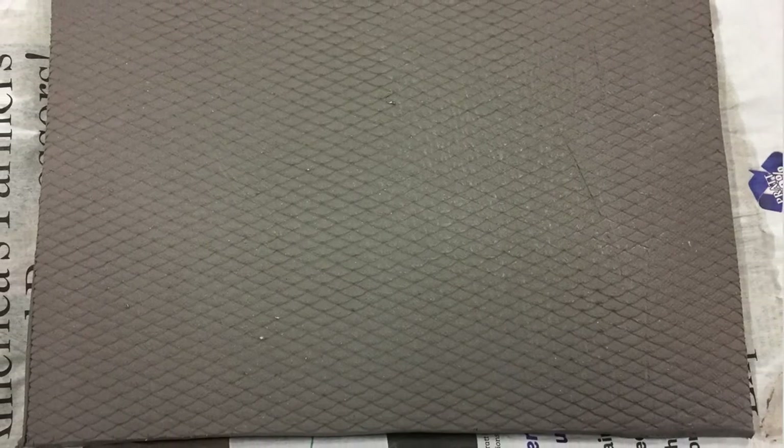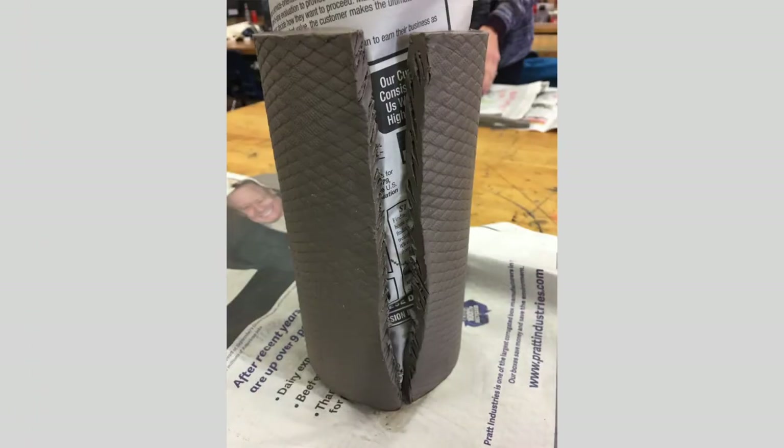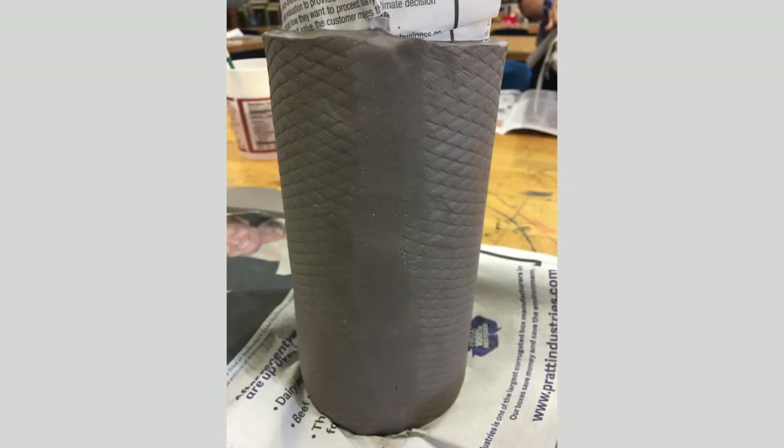For the slab, cut it to the height you want the birdhouse. I textured the slab first so that when I cut the edges they were nice and clean. Then you're going to wrap your slab around the tube, making sure to scratch and attach the edges together. This is where you can use the roller to roll up the sides and kind of zip it up so it's all nice and clean.